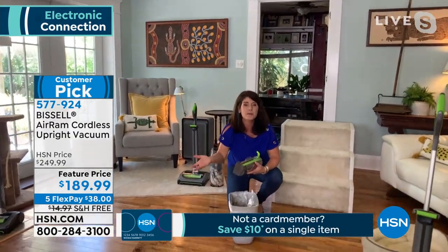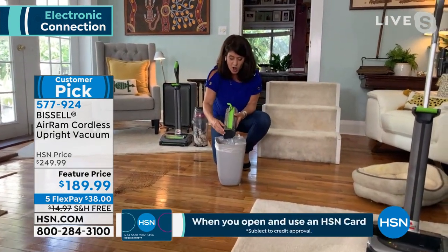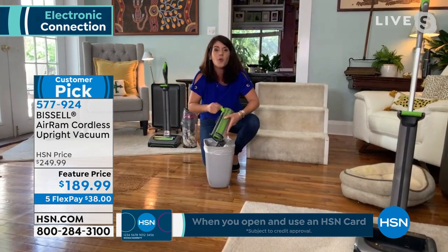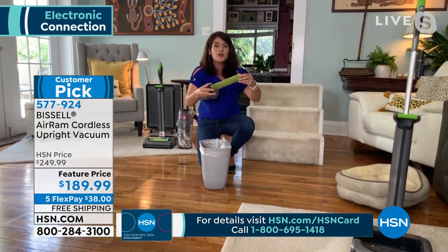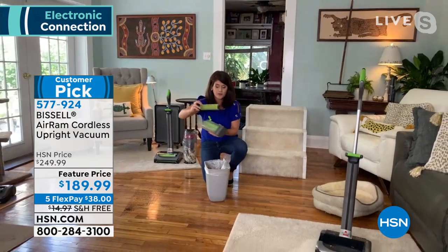Everybody wants cordless, but you don't want to spend three or four, $500. This is compression tank technology. I'm not breathing in the dust, dirt, or allergens when you get this home. You never have to buy a bag again. You never even have to buy another filter, because this filter you can literally keep rinsing — let it air dry. It's the only one with the green filter.